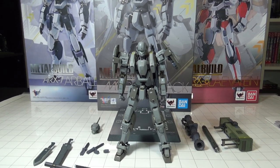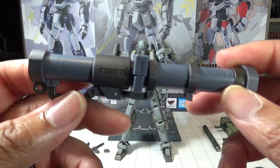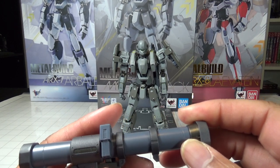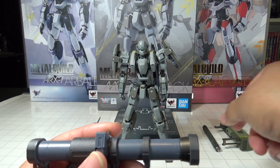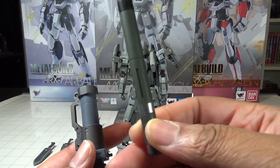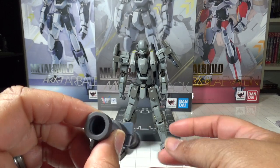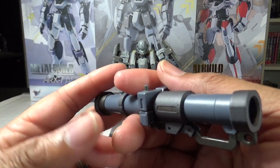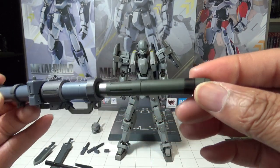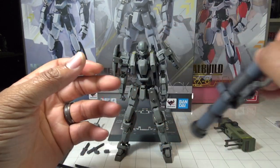Next is a weapon I don't believe was ever shown in the show — it is literally an armed-slave-sized javelin missile launcher, listed as a Javelin missile made by Raytheon General Electric in the official specs. You get a large-scale javelin to slide into the launcher, and you can have it partially extended as if the armed slave is just firing it. I absolutely love it.